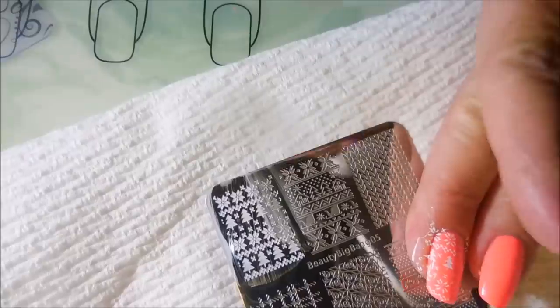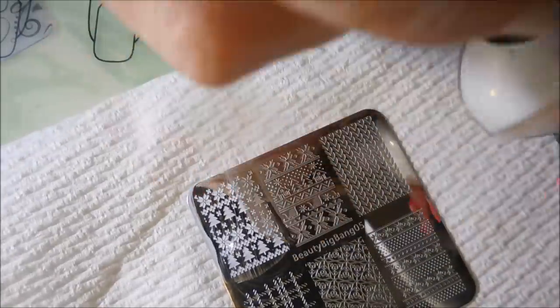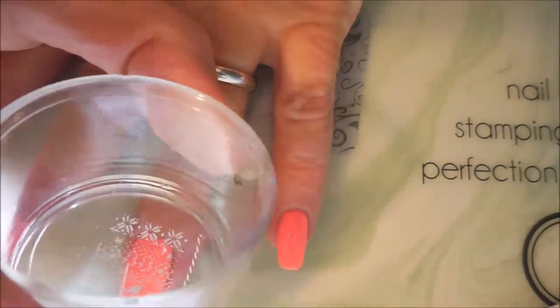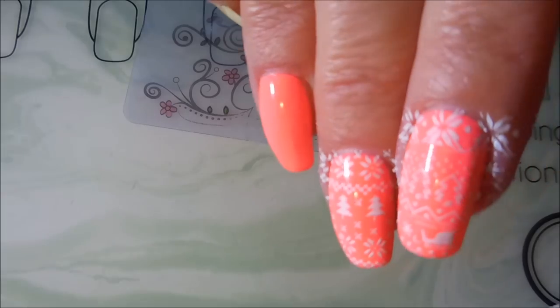I'm just kind of stepping out of the box again with my color choices. I was really looking forward to playing with this polish — Lisa Hindi had sent it to me earlier in the year and I wanted to make sure I used it. So I decided I would just do something a little offbeat and funky.